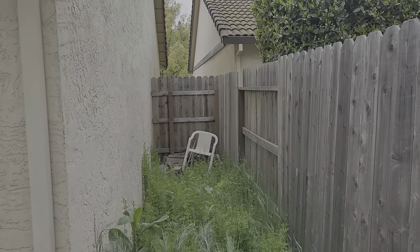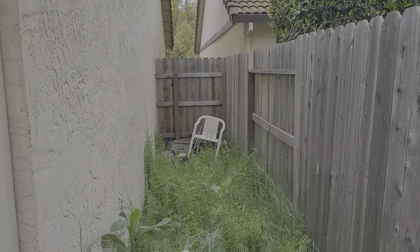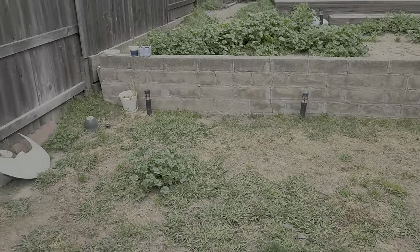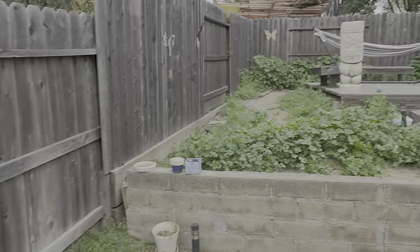This is Christie Underwood's property and we're doing a weed removal slash cleanup job. Areas like this we're gonna use a string trimmer and knock this down as low as we can. This is kind of like a lawn area so we don't need to spray it, we're just gonna cut all this down. That area we are gonna spray after we rake out all the green waste.